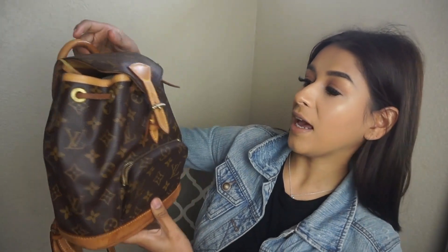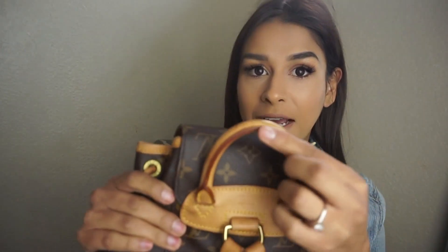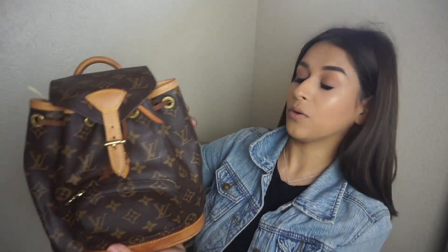Anyway, back to the topic. This is the Mensurus PM and it says 'Louis Vuitton Paris, Made in France.' The glazing on this bag is still in pristine condition. It has a small pocket on the outside, and I normally just keep my debit card there so I don't have to go inside the bag when I'm shopping.